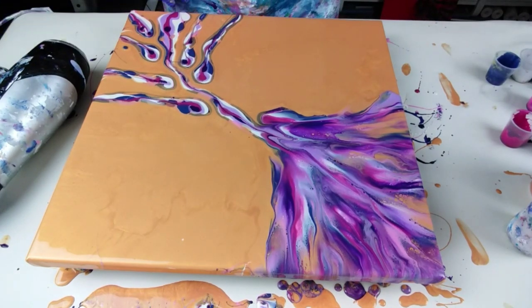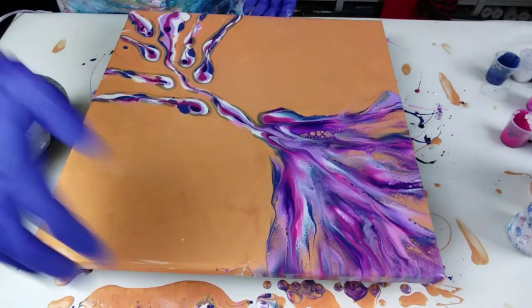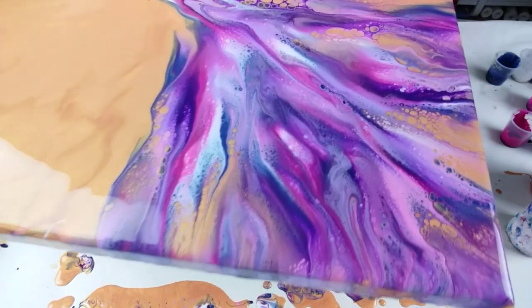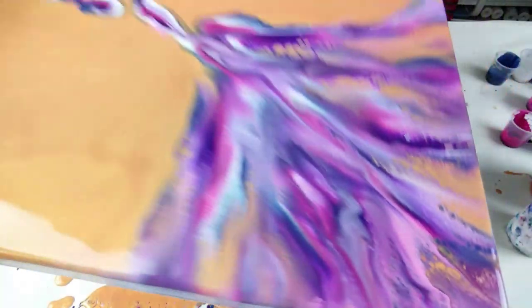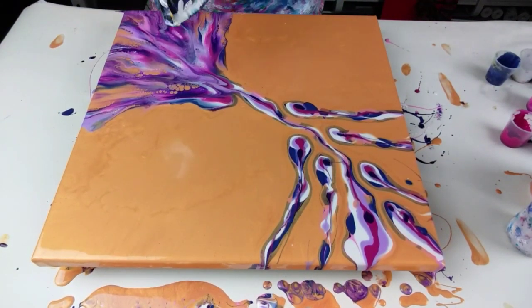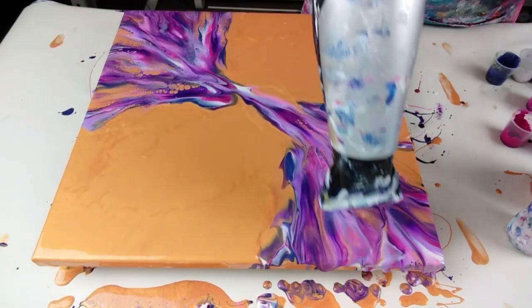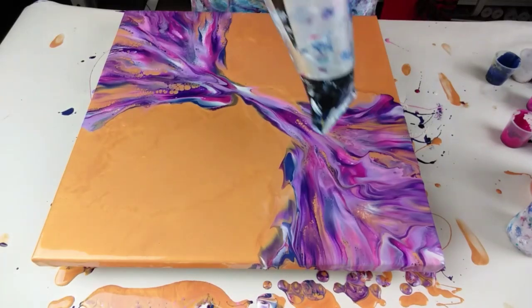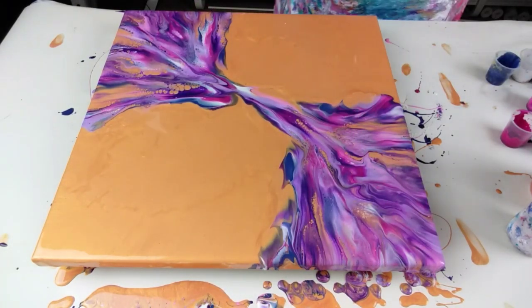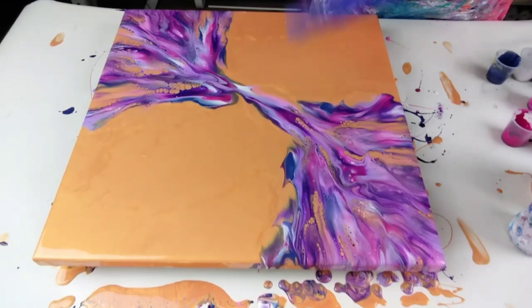I am absolutely in love with this. These colours are amazing, oh my goodness — they are stunning colours. And look at the cells popping up, let me try and show you close up. Wow. Let's turn it round and try and do the same on the other side. Wow, those colours are crazy, they're so pretty. This side didn't blow out quite as well — I think I'm going to do one more blow and try and angle it round a bit.